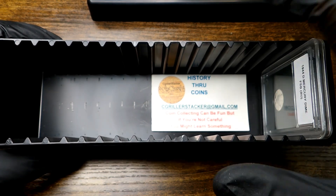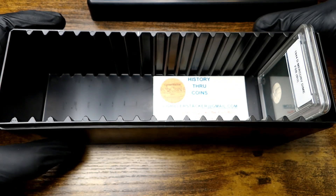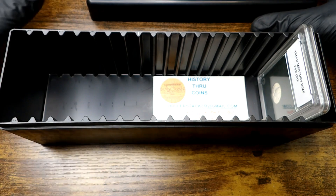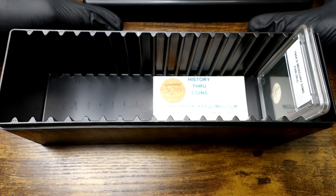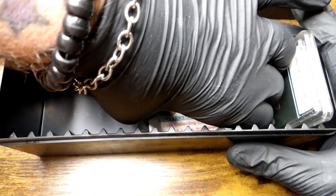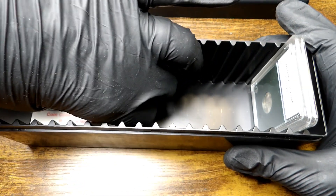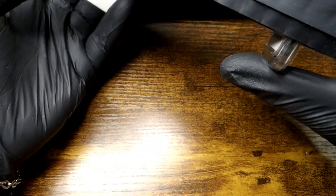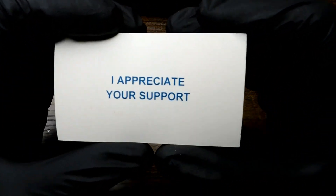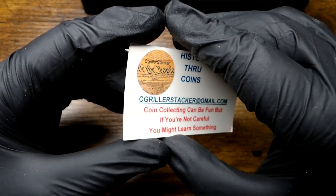He sent this a while back — he asked if anybody needed one and we definitely needed one for some graded coins. He was generous enough to send them out and I really appreciate that. Thank you, cgriller. Now with it he sent a couple little things. First one — it says right on the reverse: 'I appreciate your support.' You're welcome buddy, always glad to help you out.